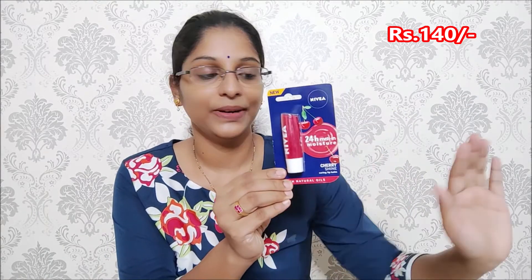I am going to use the Nivea lip balm, which I have been using for the last few months. I am on my second tube now — the first one is already complete. I use it every time and I will use this a little bit as well.